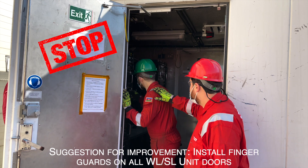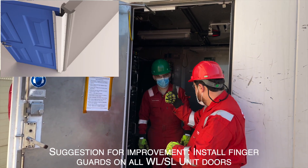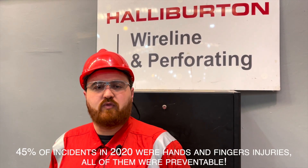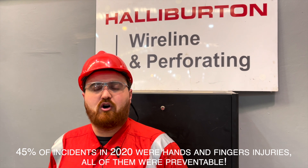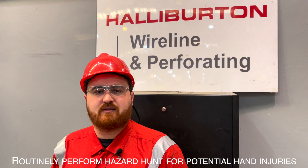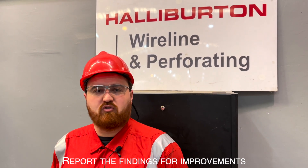Suggestion for improvement: install finger guards on all wireline slickline unit doors. 45% of injuries in 2020 were hands and finger injuries, and all of them were preventable. Stay alert for improvement opportunities and routinely perform hazard hunts for hands and finger injuries. Report any findings for improvement.